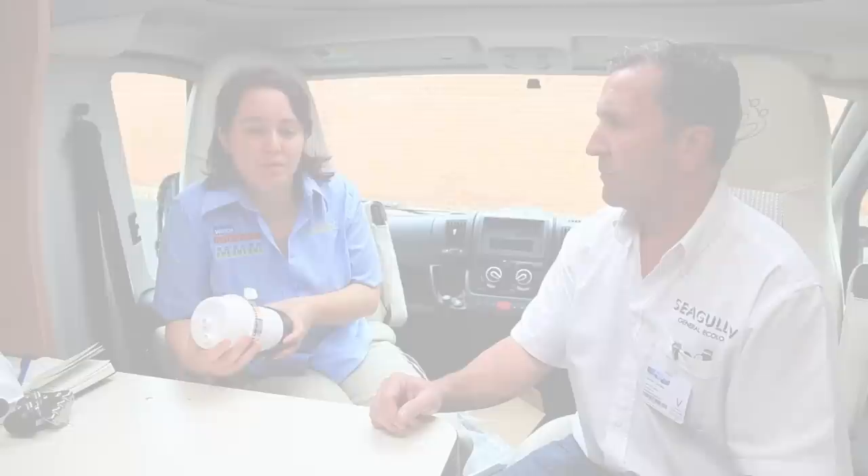We're talking water filtration systems today and I'm here with Harold Charters from General Ecology to talk about the new Nature Pure QC system we're going to be fitting to the long-term test.